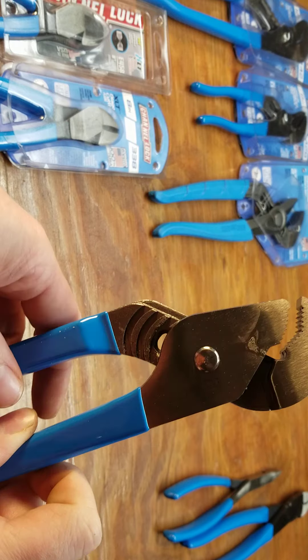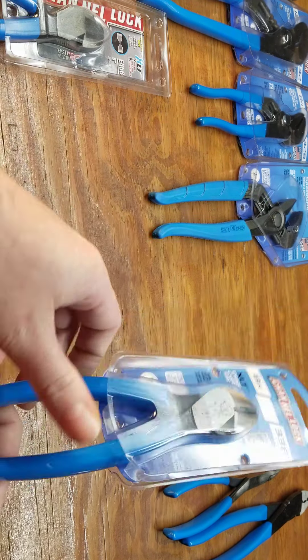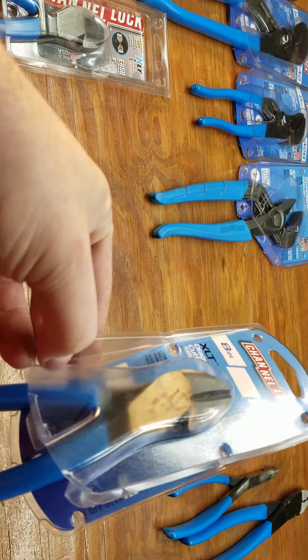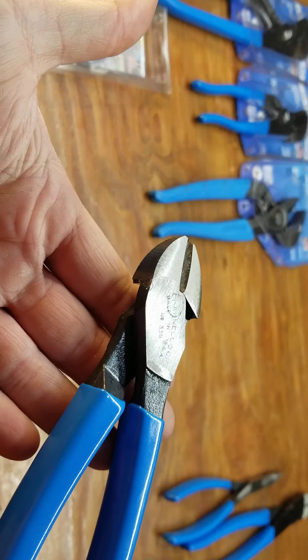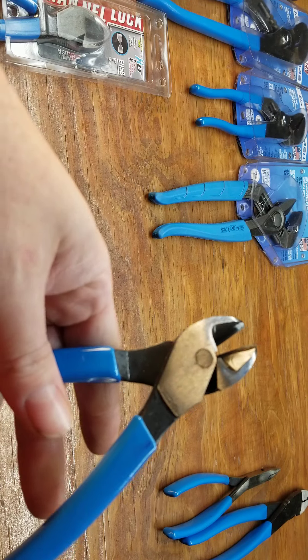The nut gripping pliers — these are 338s. These are the XLT diagonal cutters. If you've seen the Project Farm video, you'll see that these are pretty decent; they require a lot less force to cut.